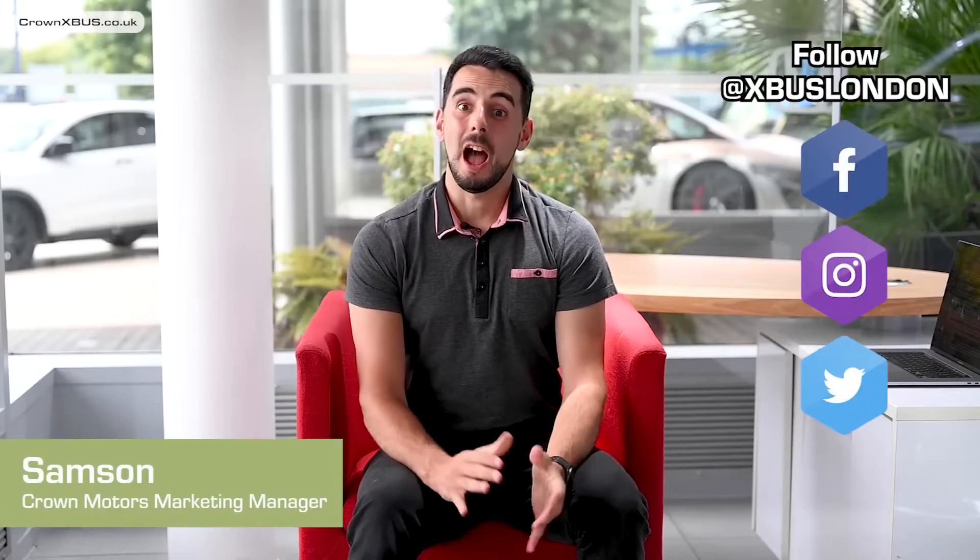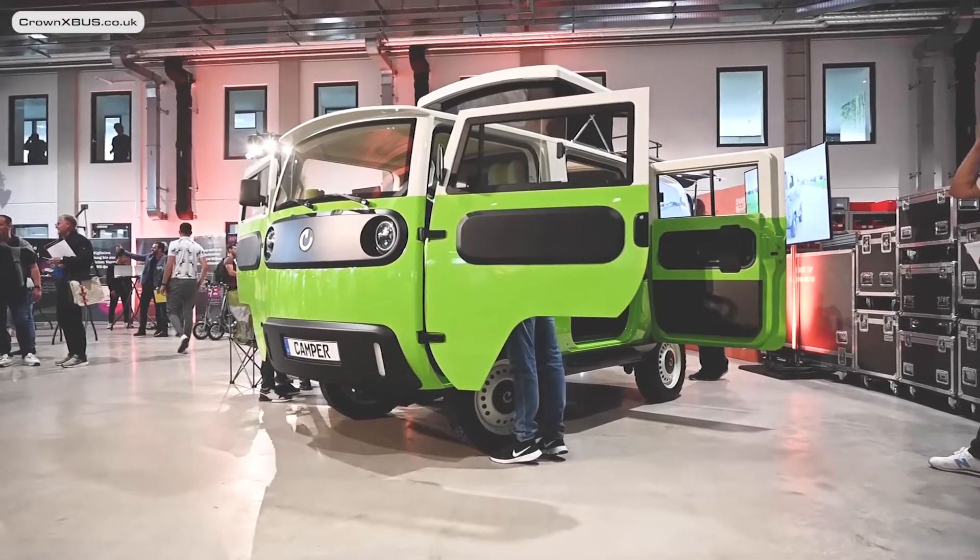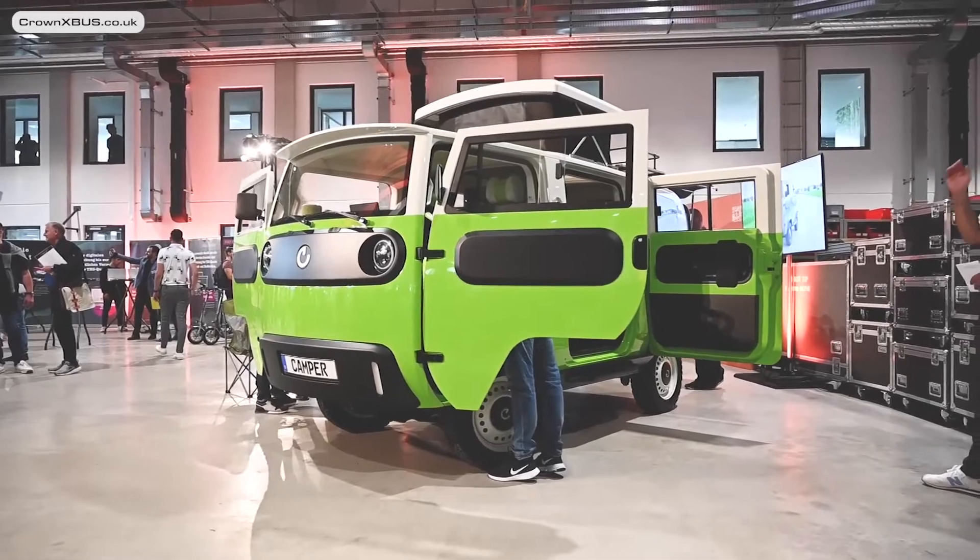Hi X-Bus fans, Samson here. I'm now back from my recent trip in Göttingen, Germany, where on behalf of Crown X-Bus I got to see and feel the X-Bus for the first time in reality.